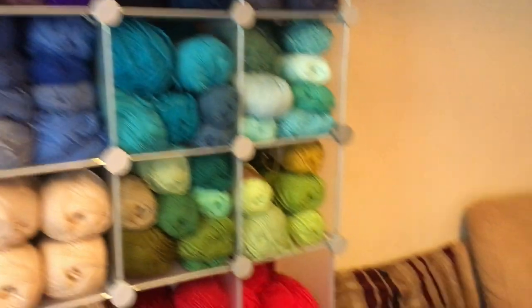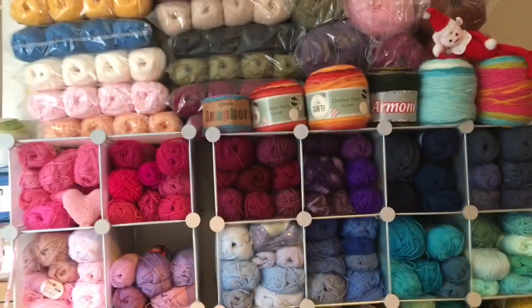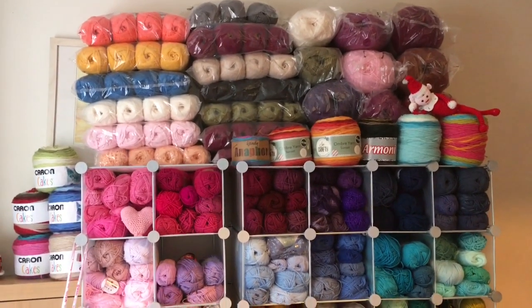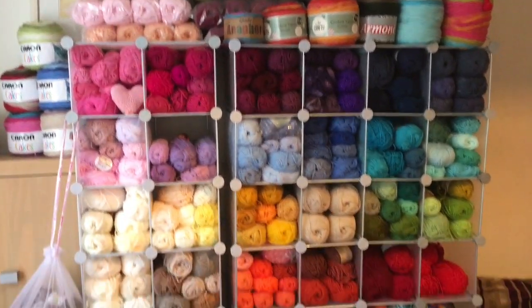Just say hello to Misty — she's my beautiful kitty who always sits near me when I'm crocheting, so she has to be included! Anyway guys, thank you very much for watching, don't forget to subscribe and I will see you soon. Thank you, bye!